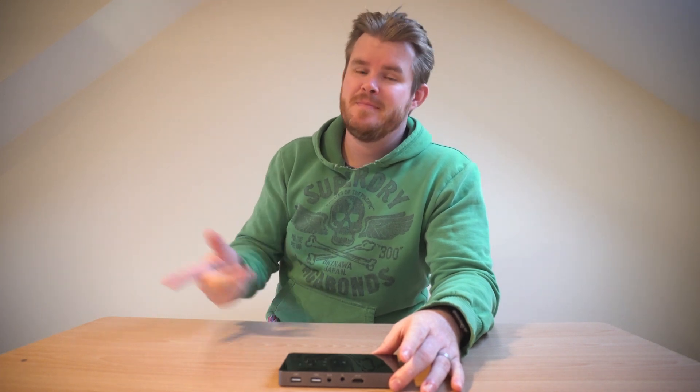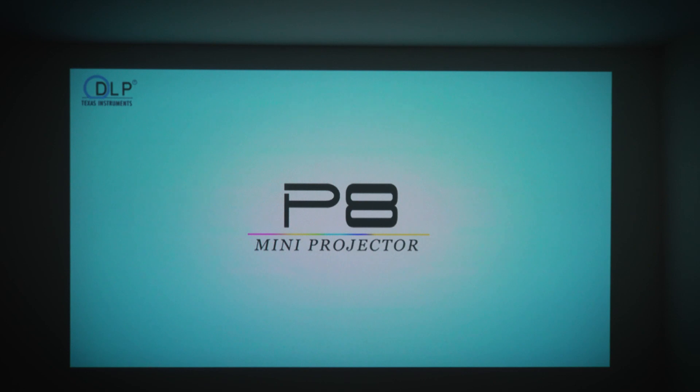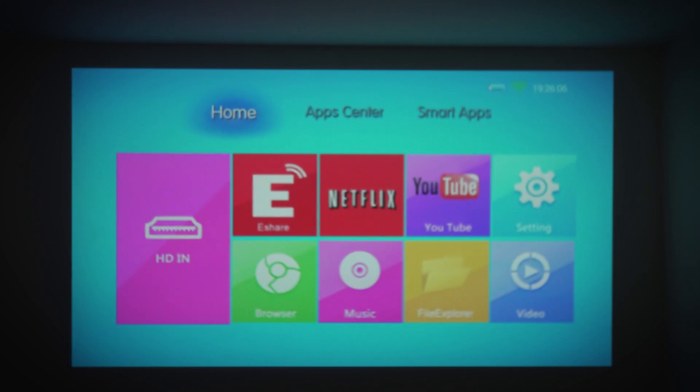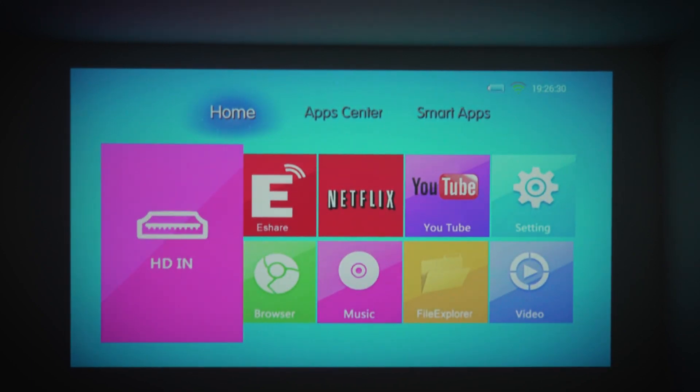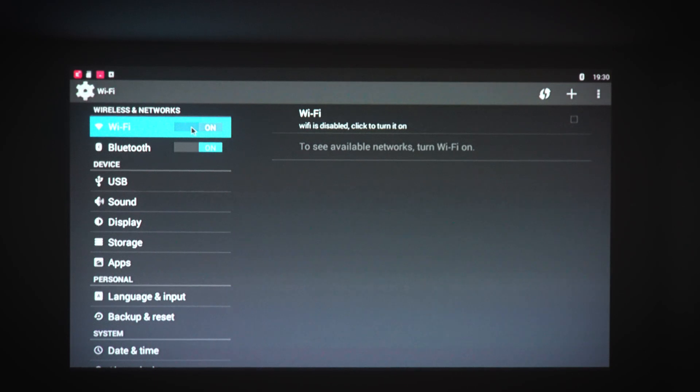Turning this bad boy on is literally just a case of flicking the mains power switch on the side and then pressing the power button on the top — simple as that. It takes a few seconds to boot up and when it does you're presented with the home screen. A quick turn of the focus wheel gets you right into focus. On the home screen you've got your HDMI input option, Netflix pre-installed, YouTube pre-installed, and some settings. If you're familiar with Android top boxes, this will look very familiar to you.